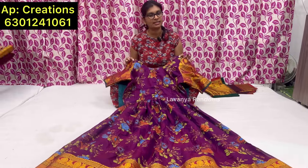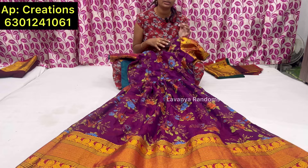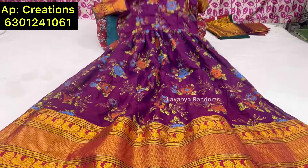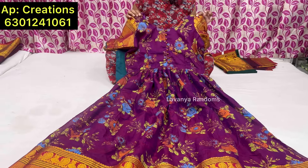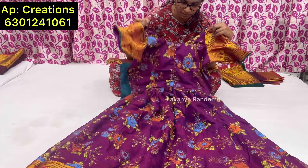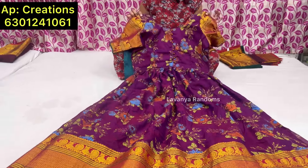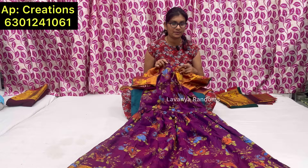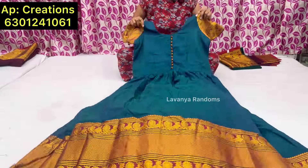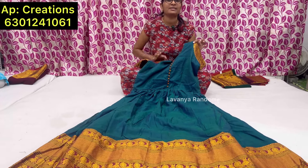There are long frocks — kalamkari or plain. The sizes are XL or double XL; on-order basis is also possible. We are getting Rs. 2000 with a belt. In the front there are potli balls, and the back side is a pot with back sleeves. Fully stitched item is Rs. 2000, and the plain one is Rs. 1500. All sizes and colors are available — you can send a WhatsApp message.